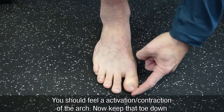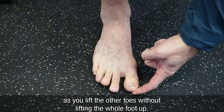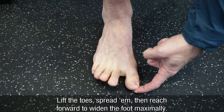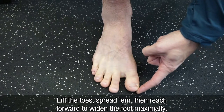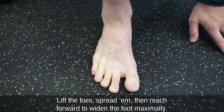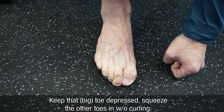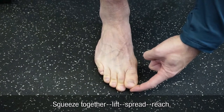Now keep that toe down as you lift the other toes without lifting the whole foot up. Lift the toes, spread them, and then reach forward to widen your foot out as far as possible. Keep that toe depressed. Squeeze the toes in without curling — so squeeze together.